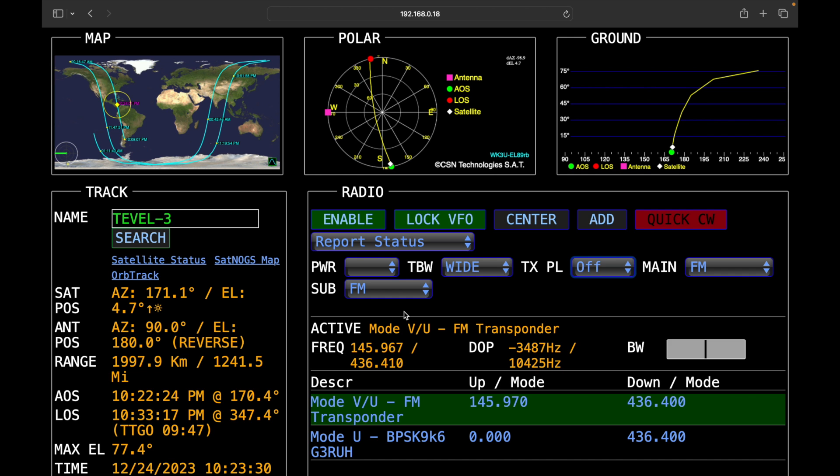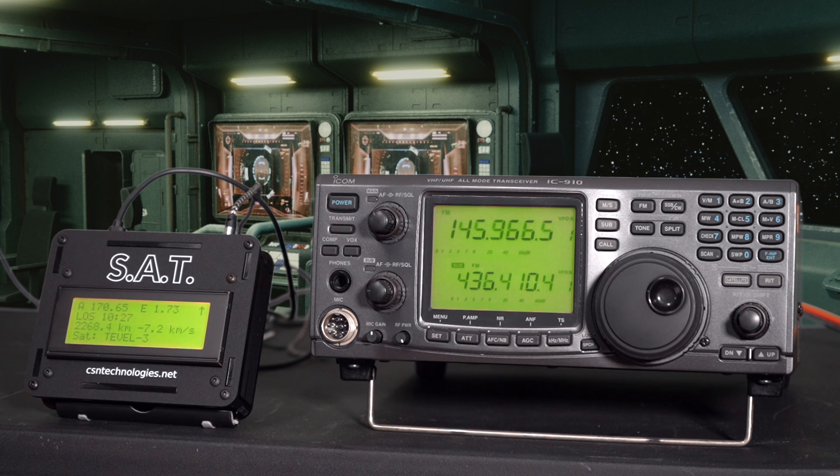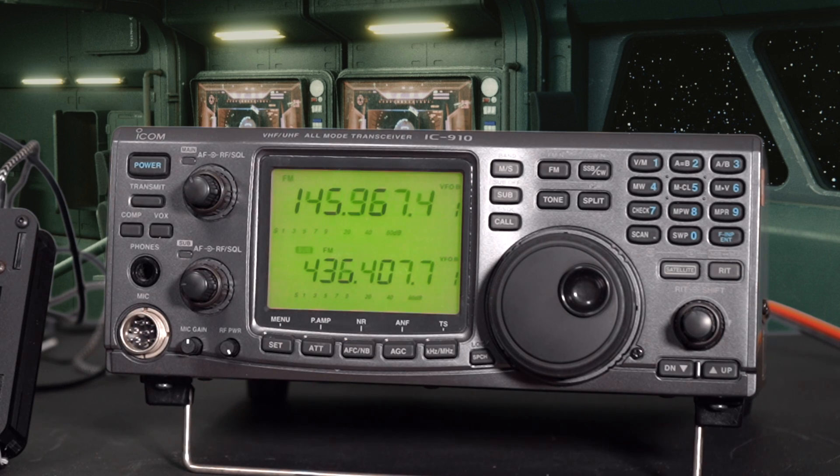At the top of the screen there are three little charts. The one on the left is the map with the overflight path of the satellite. The graph in the center shows how it's going to pass over your location — you're in the center of this graph. The chart on the right shows the progress of the satellite as it's passing over. On the radio you can see the sub-menu icon blinking, which tells you it's connected and switching between the radio and the controller. As the satellite gets closer, you can watch the SAT controller changing the frequency more rapidly.